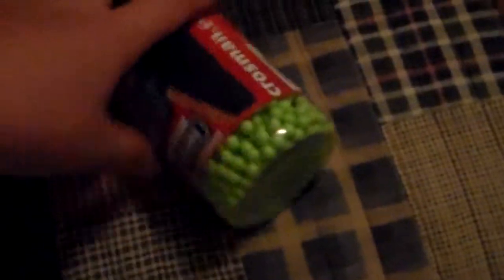I got some CO2 tanks — bought a pack of them at Walmart. And I bought a thing of ammo to test the gun with.